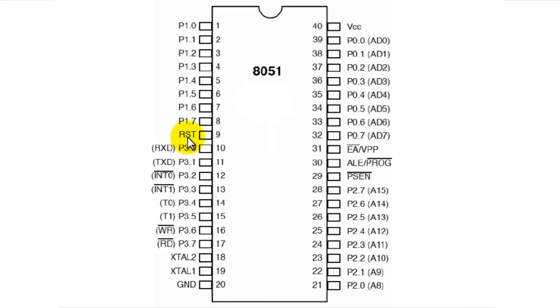As the name says, pin 9 resets the microcontroller whenever a high pulse is detected. When we set this pin high, the microcontroller simply starts the program from the beginning again.